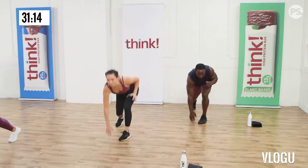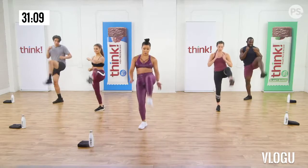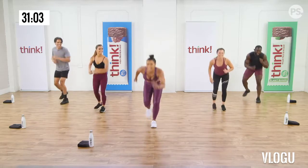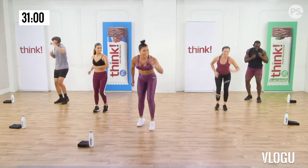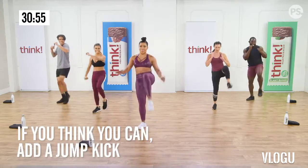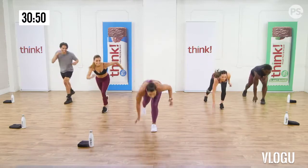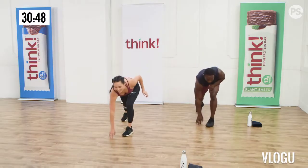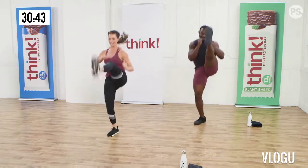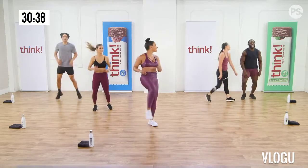I hear breathing. Heavy breathing. It's all happening, it's clearly high intensity. Here we go, front kick, you know the control. If you want, bring it down to the ground. Work those legs, get that butt down. Show me what you got. Nice guys, excellent. I see you at home, keep it up. You're doing great.